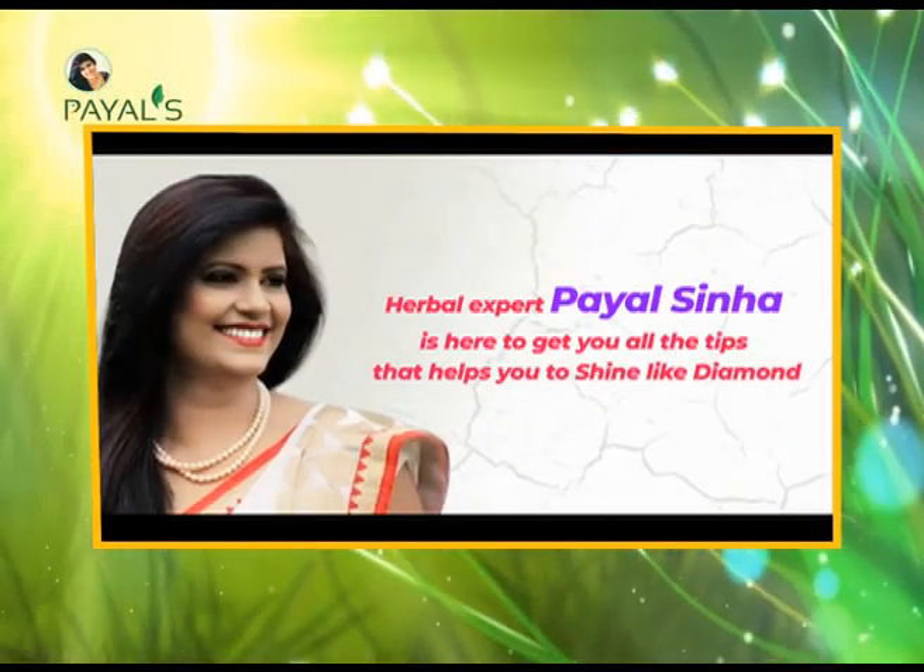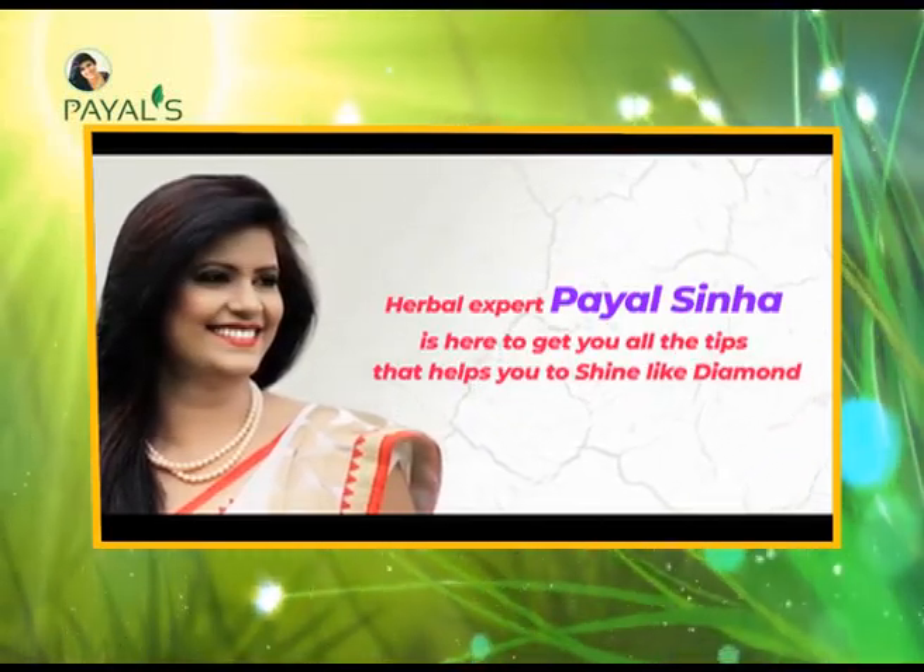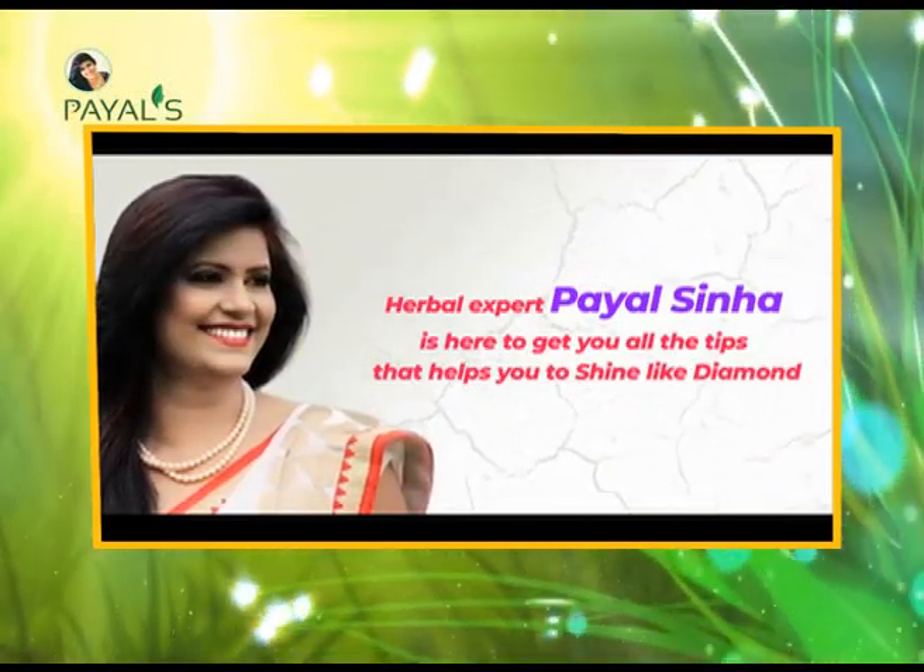Herbal expert Payal Sina is here to get you all the tips that help you to shine like a diamond.